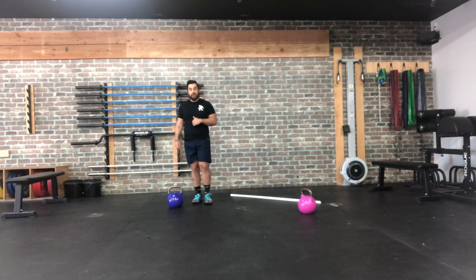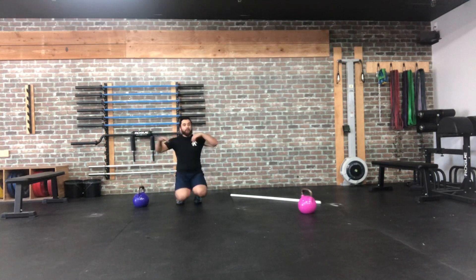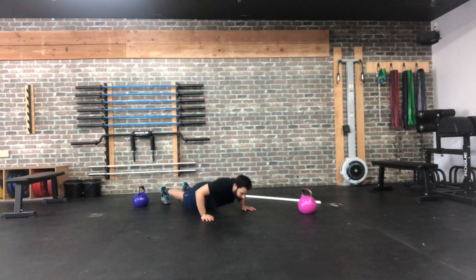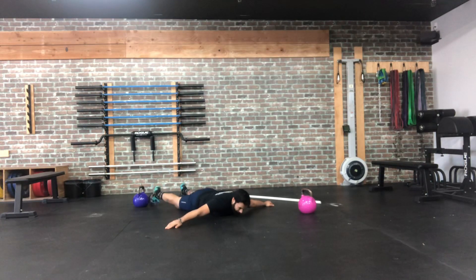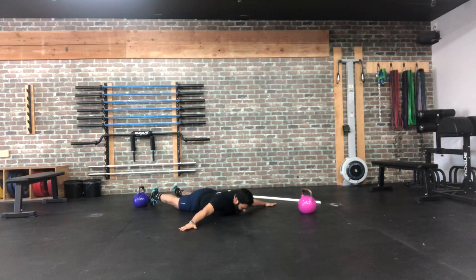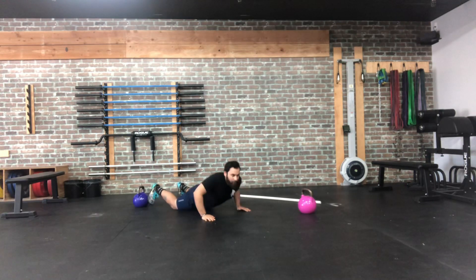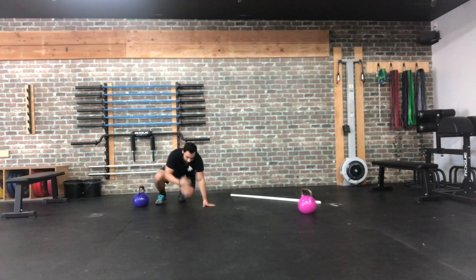Next we're working upper back and shoulders with prone T's for 12 reps. Make the letter T with your hands, pull up and squeeze the shoulder blades together, then come all the way back down. Make sure toes are tucked underneath, glutes are squeezed, and pinch the shoulder blades together each rep.